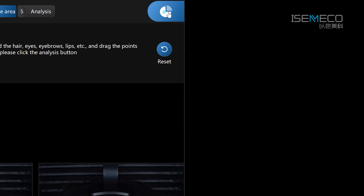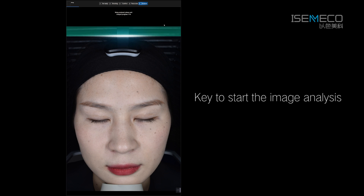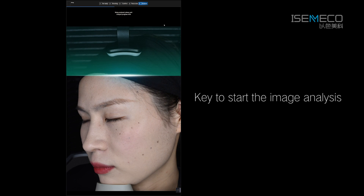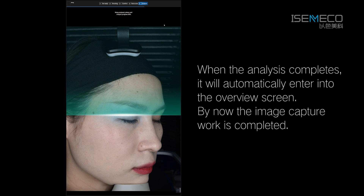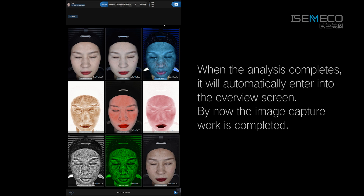After confirming, click the Next button or press the space key to start the image analysis. When the analysis completes, it will automatically enter into the overview screen. By now the image capture work is completed.